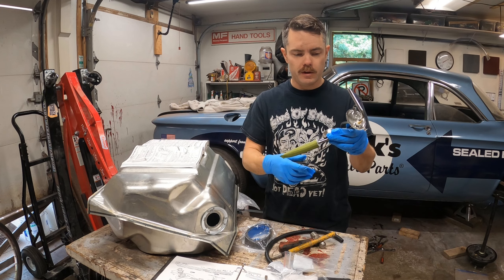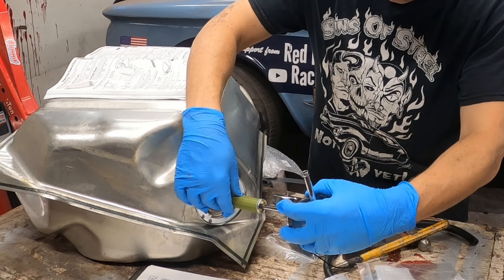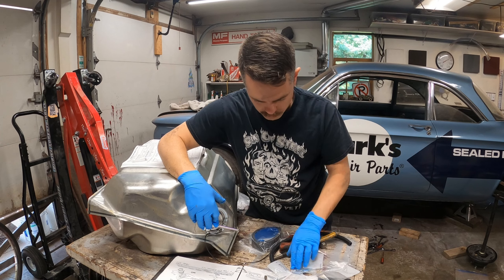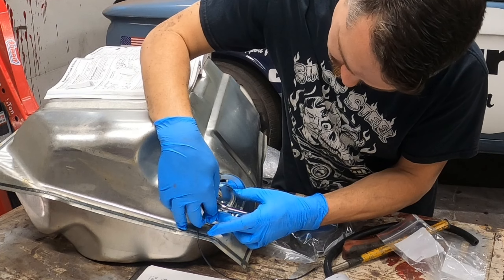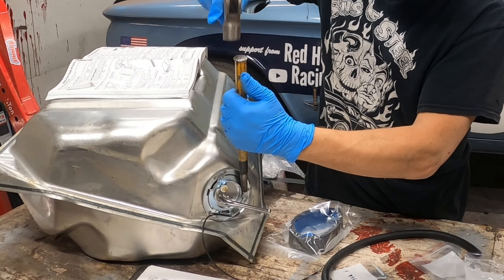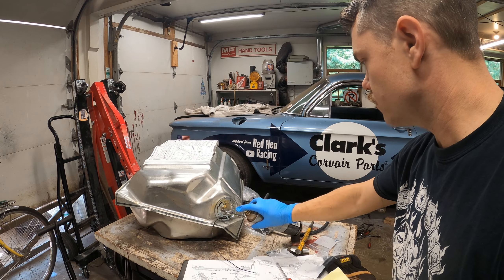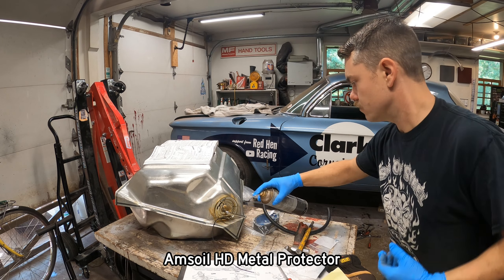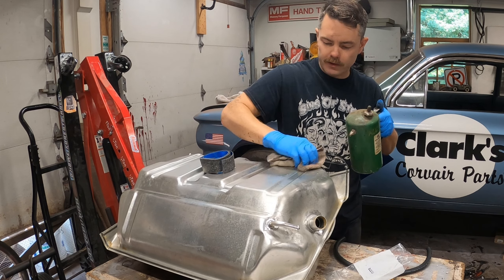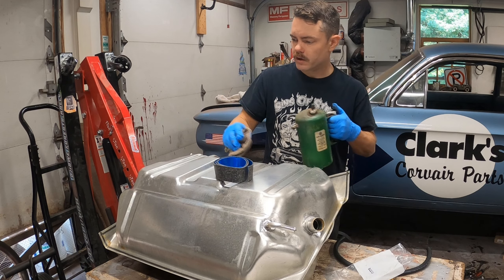When I fill it with fuel, I'll know it's full, and I can always carry an extra gallon if I need to. Then we have a lock ring — stick it in, turn it. Looks pretty good to me. We'll take our wax or oil off this thing and get ready to put on the anti-squeak strips, which are kind of like little cork-looking guys.